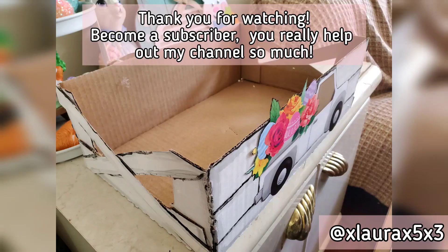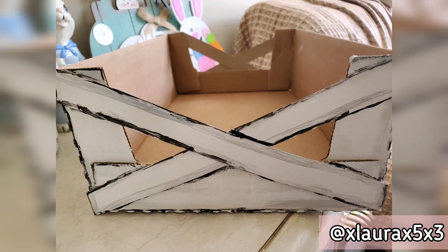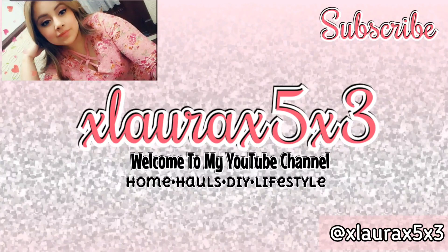Thank you guys so much for watching. I am so happy you were able to join me on this project. Subscribe if you haven't already — I'll see you guys in my next video. Stay home, stay safe, love you guys, bye!